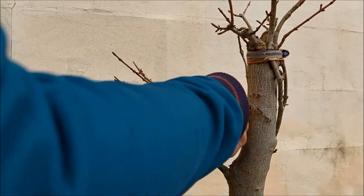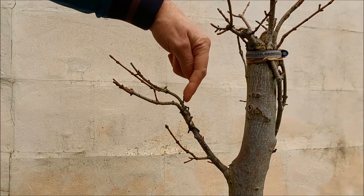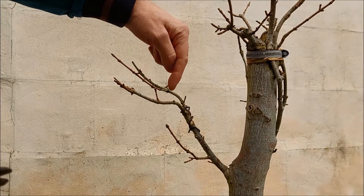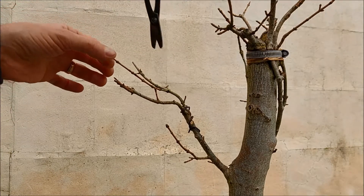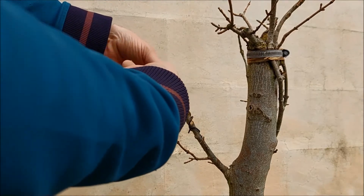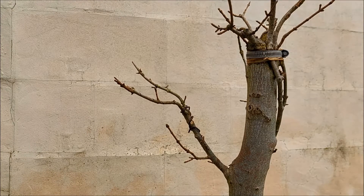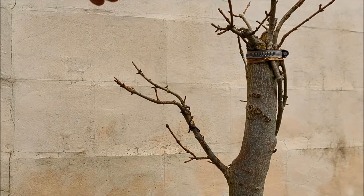I'm wrapping the wire around that one for extra solidity. I have a little one here which is nice — it will divide into two. Here I have one little one, another little one, and a big one in the middle. I'm going to use the one in the back and the one on the side, so this one I'm going to remove. Here, one becomes two, one becomes two — that's looking quite okay.